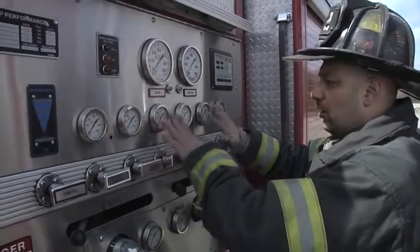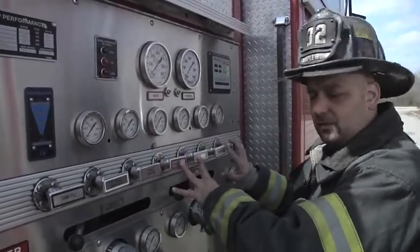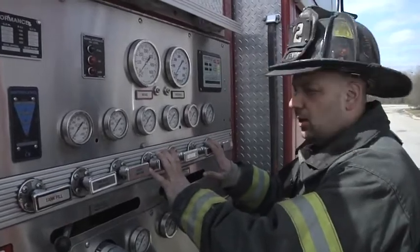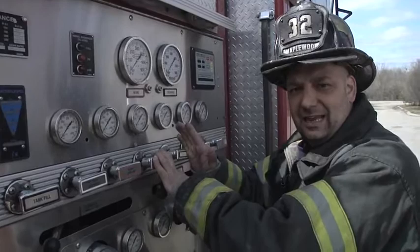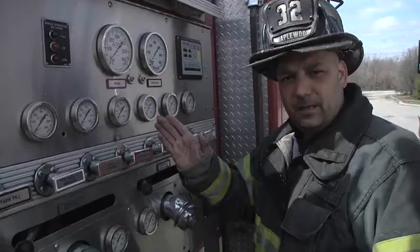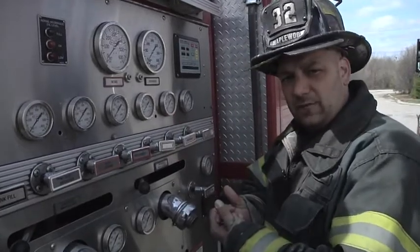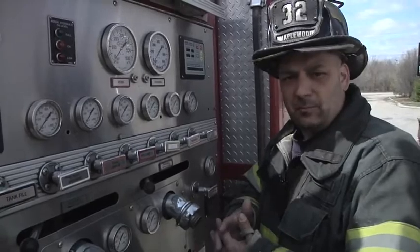What we're going to do is look at our gauges. Whatever line is being pulled or stretched into the building, when water is called for, if one of our gauges is moving and the other gauge is locked down, that's telling me that water is flowing freely through that line. So if an individual is calling for that water source and it's not getting to them, it has to be a problem with that hose.